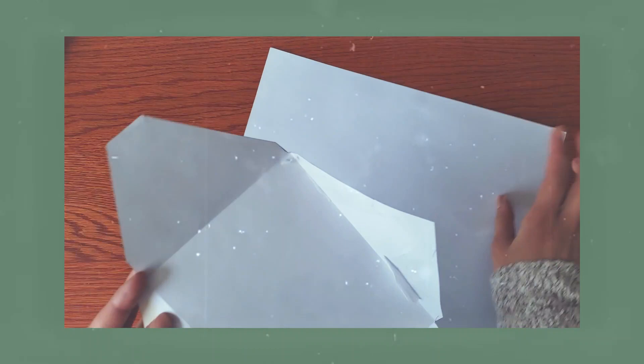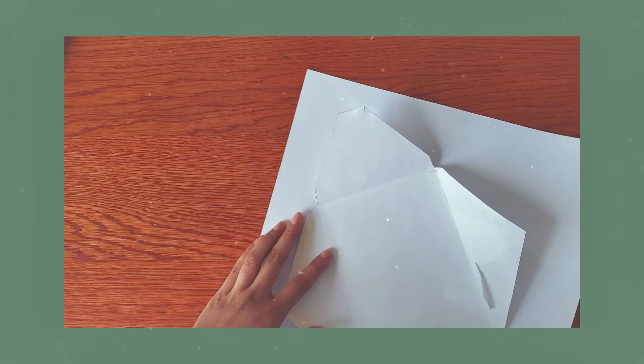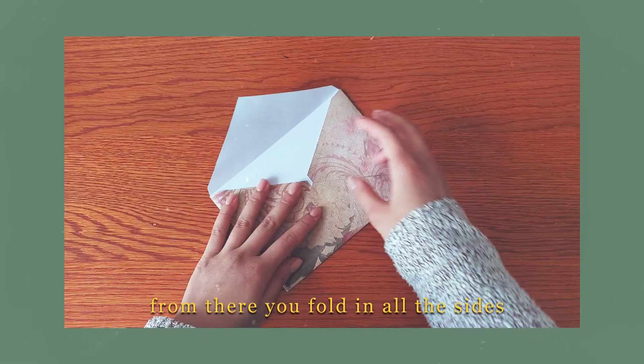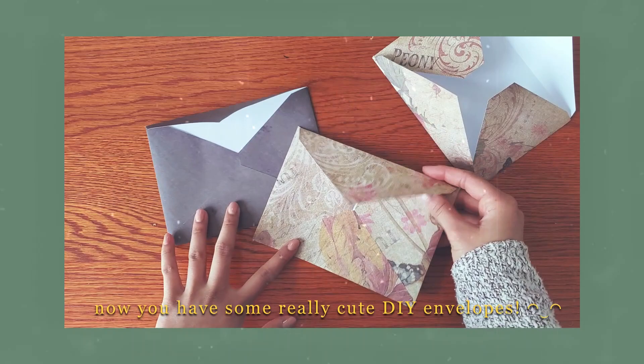I flipped it over, put the template on top, and just traced around it. A nice trick is to line up one of the edges to the paper so you don't have to cut an extra side, and then you just get a template like this. From there you fold in all the sides, take a glue stick, glue down the bottom triangle, glue it together, and there you go — some really cute DIY envelopes.